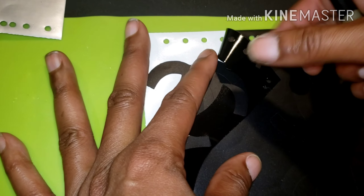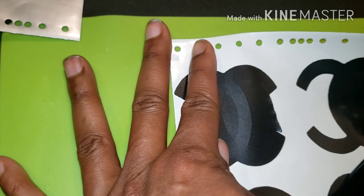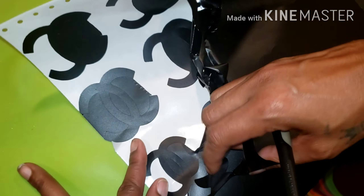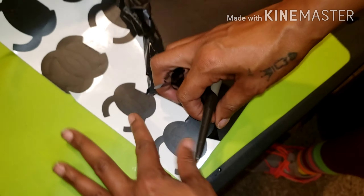Now at this point I'm just basically weeding the decals out. I'll speed this part up a little bit, but I'm basically just weeding.